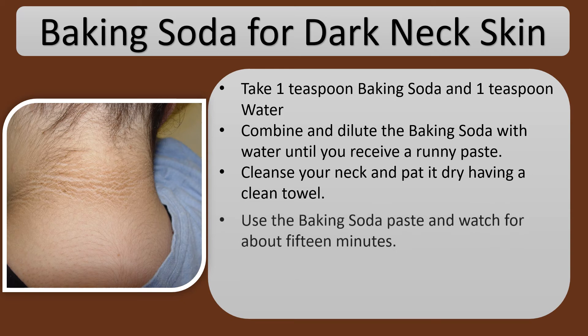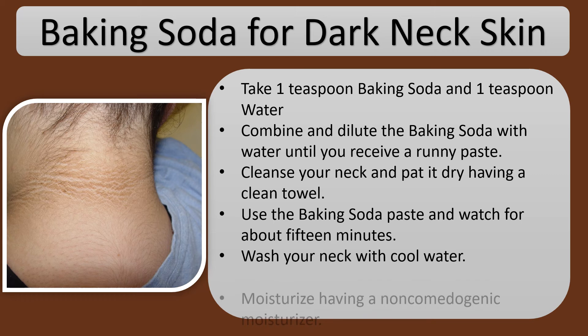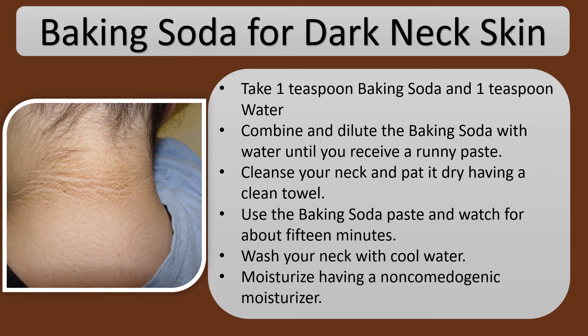Apply the baking soda paste and wait for about 15 minutes. Wash your neck with cool water. Moisturize with a non-comedogenic moisturizer.